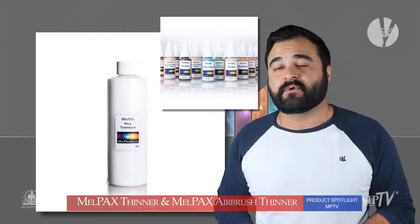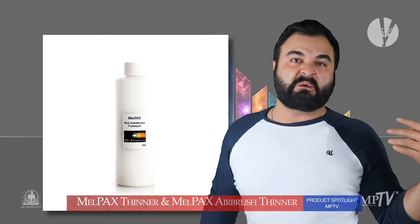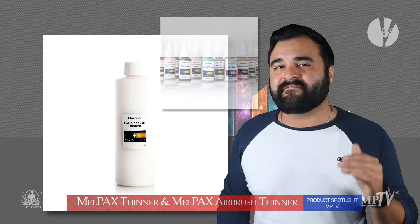Now as for Mel Pax Airbrush Thinner, I've heard it all: you can't use Pax in an airbrush, you can't airbrush Pax, airbrushing Pax will ruin my machine. Wrong, wrong, wrong — and yes, again, wrong. Mel Pax will travel effortlessly through your airbrush machine as long as you mix the Mel Pax and Mel Pax Airbrush Thinner properly.